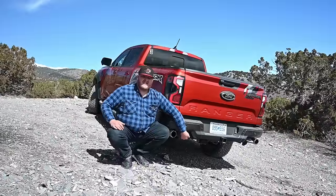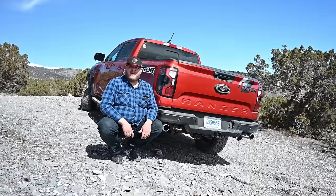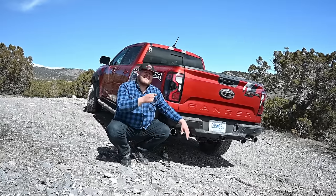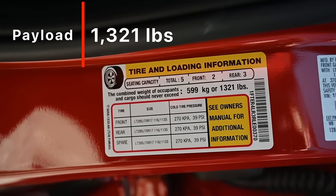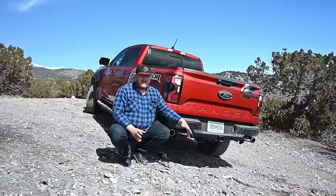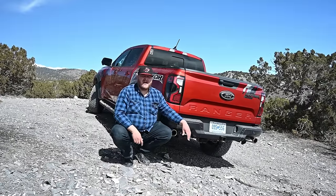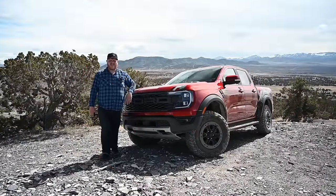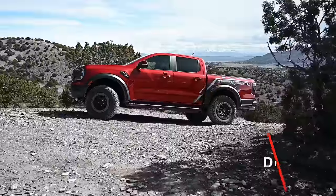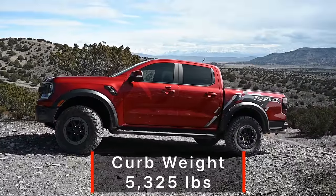Looking down low, there's a nice set of big exposed tow hooks — great for pulling this truck out or for this truck to pull something else out when you get stuck — plus dual exhaust at the rear. This is still a truck, so it can tow: tow rating is just over 5,000 pounds, and payload is just over 1,300 pounds. For an off-road-focused truck that's amazing at speed, that's a really good payload number. The off-road numbers: ground clearance is 10.7 inches, approach angle 33 degrees, departure 26.4 degrees, breakover 24.2 degrees, and the curb weight is 5,325 pounds — making it the lightest of the Raptor family.